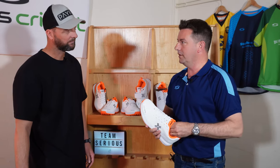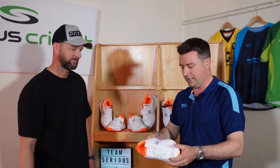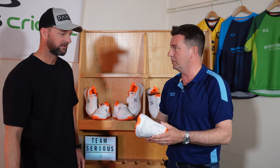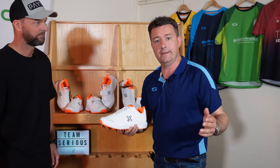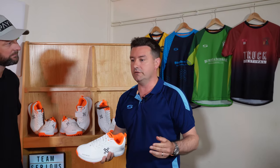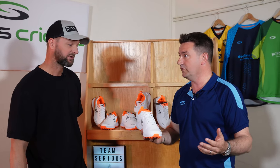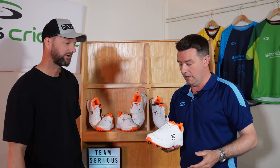Definitely light, and definitely if you're bowling spin, it's going to be a great shoe because it's just so light — you're not going to feel it on your feet. I actually tried a pair on earlier and they're unbelievably comfortable. You hardly know they're on your feet, and if you're going to wear them all day, this is going to be a great shoe for that batting spin bowler. Probably a keeper might get away with it too — perfect for a keeper.